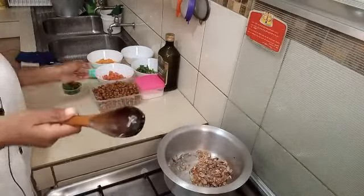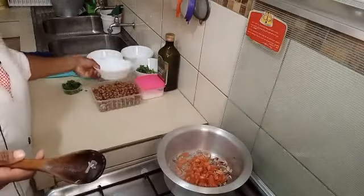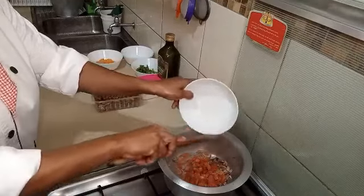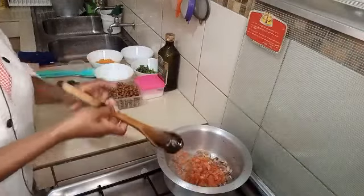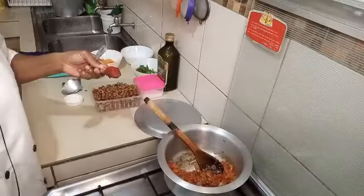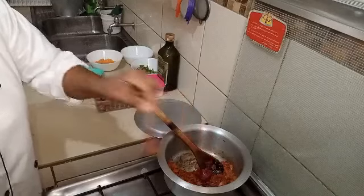Then we are going to add our tomatoes, and I'm going to add a teaspoon of tomato paste.